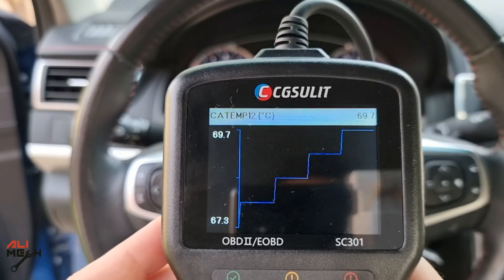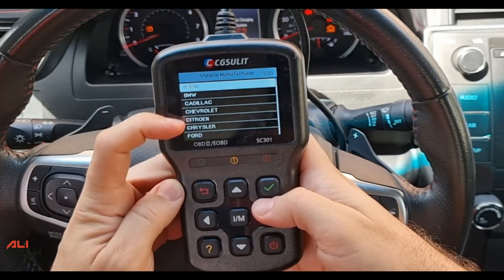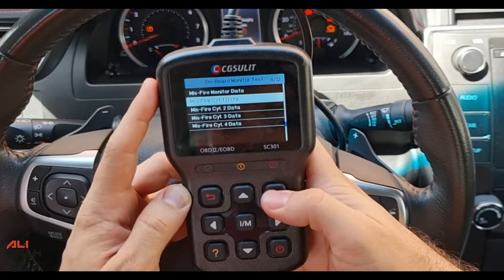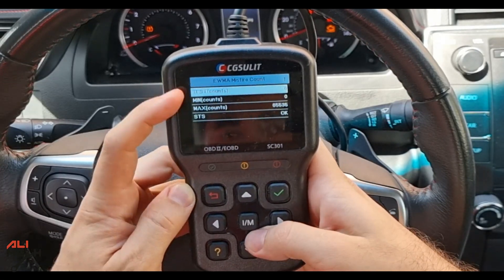Another feature this device provides is onboard monitoring. If you press it, it will list all the tests. Let's choose the area, and if you go to misfire, you can choose an individual cylinder as well. It will show the number of misfires — so, no misfires so far.